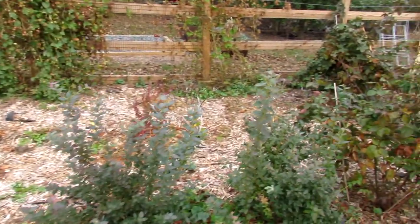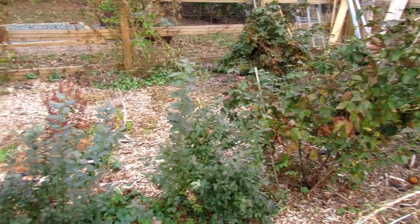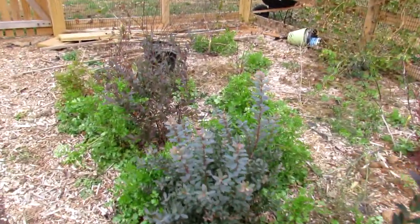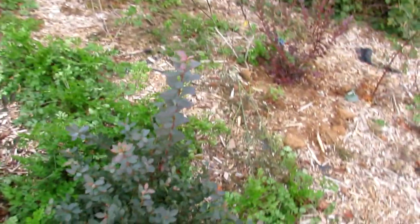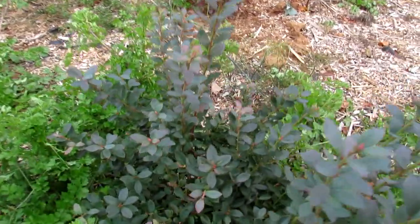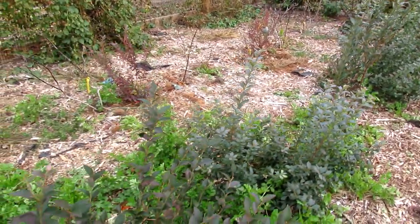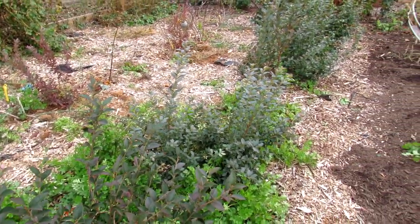I'm probably going to have to design something to cover the blueberries from birds coming in. But the plants are really healthy — these have established nicely. They're even starting to flower now because the temperatures have been crazy. My whole hope is that the blueberries get established and next year I get some nice crops.